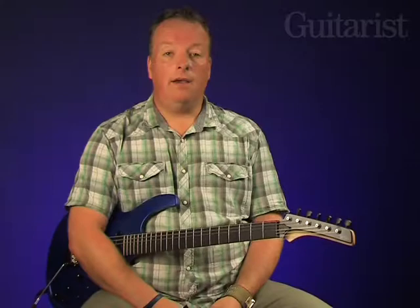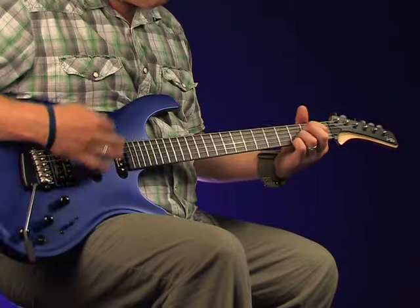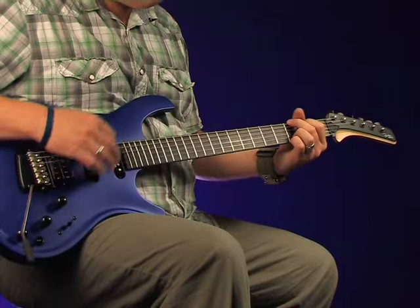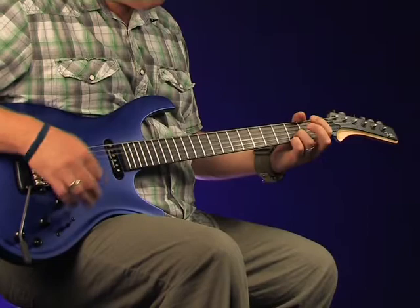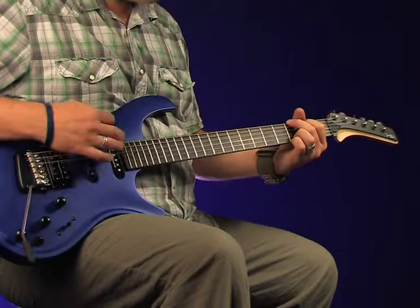The Dragonfly's custom Fishman Piezo system can be used solo or mixed with the magnetic pickups. Here we'll start with the Piezo system by itself and then we'll mix in the magnetic pickups with just a flick of the three-way toggle.